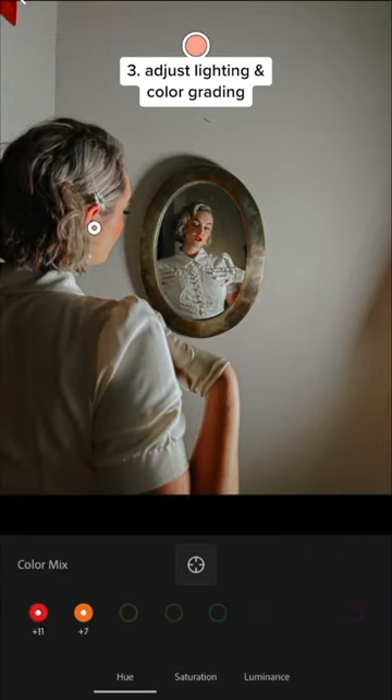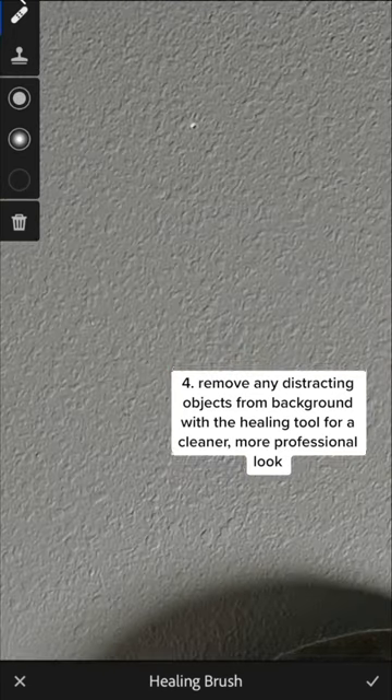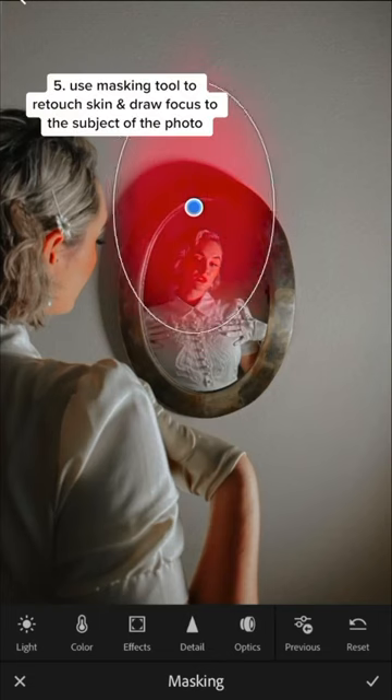go in and do my lighting and color grading adjustments. A great way to elevate your photo is by removing any distracting objects from the background, and that's what I use the healing brush tool for.